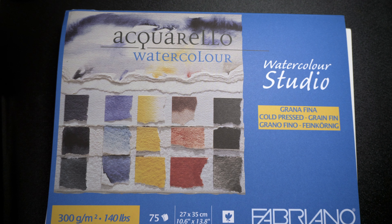Hi YouTube! I have an art supply and stationery haul to share with you.